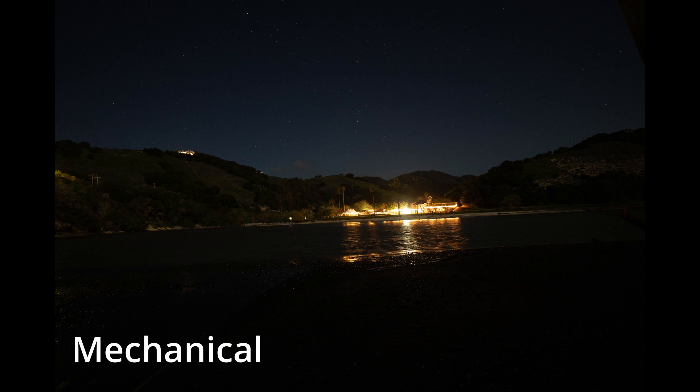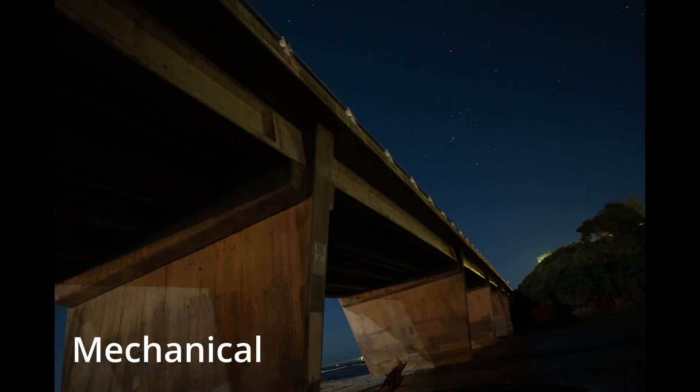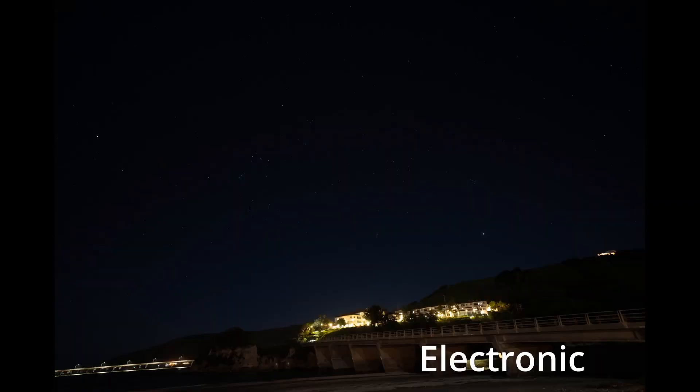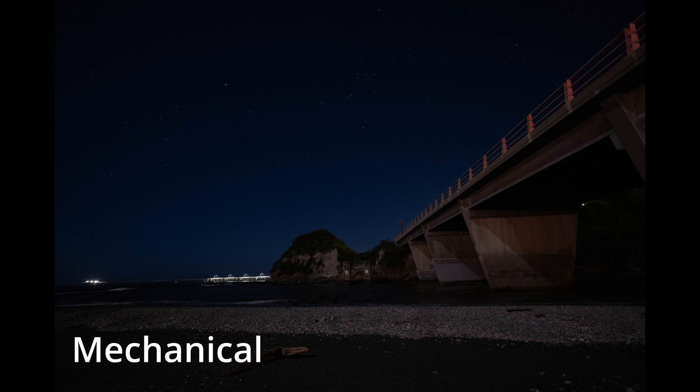Here's another shot with some artificial lighting in the background. The lighting looks the same in either shot — this is with the mechanical shutter, this is with the electronic shutter. And the last one is this bridge. Those stars look identical with both the mechanical and the electronic shutter. This is the electronic shutter and this is the mechanical shutter — I'm not noticing any difference; they all pretty much look the same.